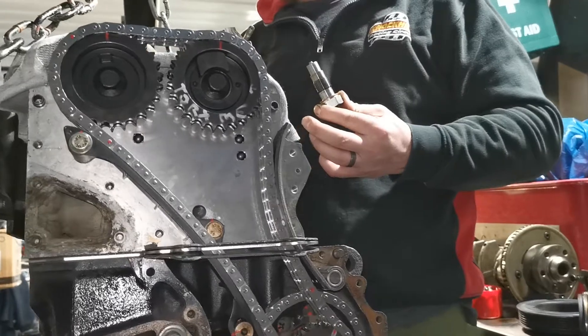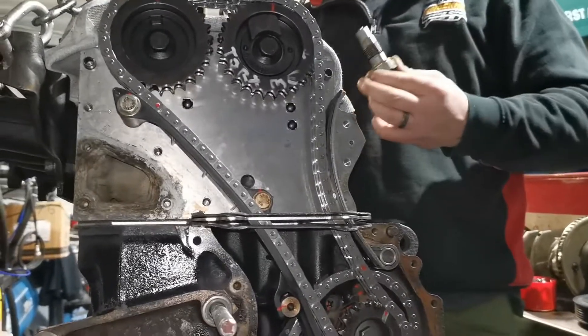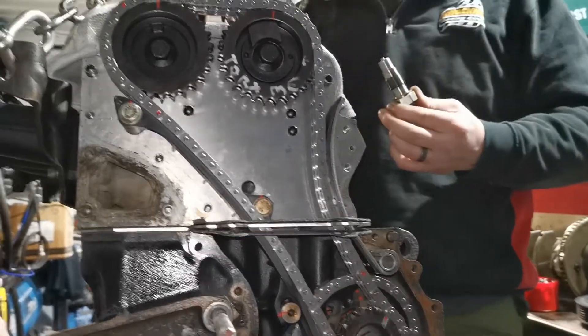You have to remember this is a big cast iron block, and obviously heat is a big major factor with that. And obviously it's been supercharged.